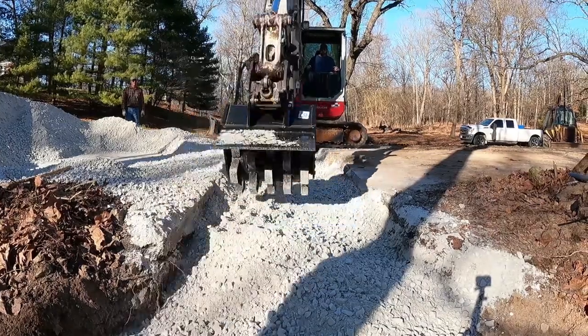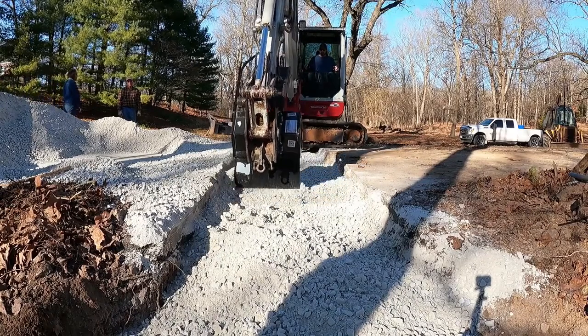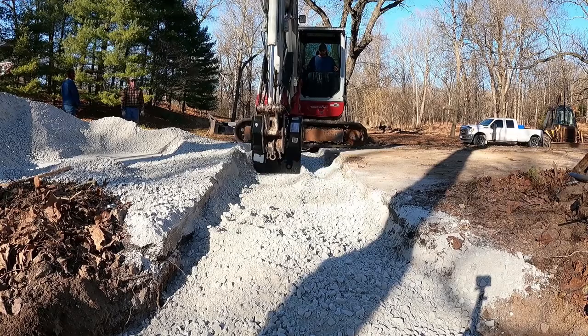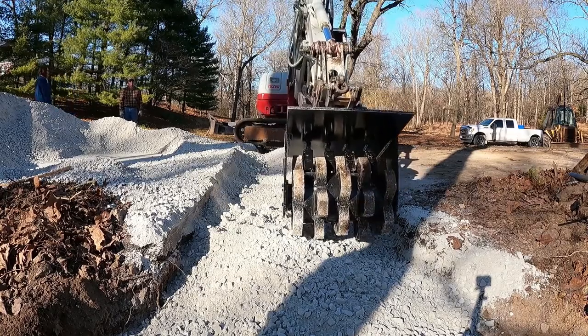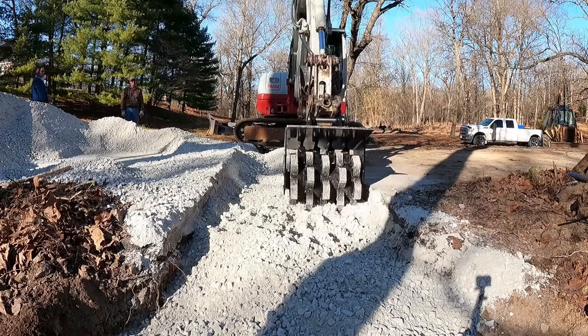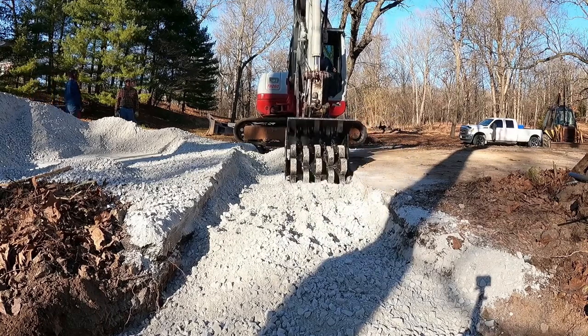In a minute I actually speed this video up and you can see how much that level of that rock goes down. Towards the end it starts kind of picking the excavator tracks up and stuff like that, so it packs it in pretty well. I'm a little jerky at trying to get the motions down on rolling the stuff, but that'll just get better with time.